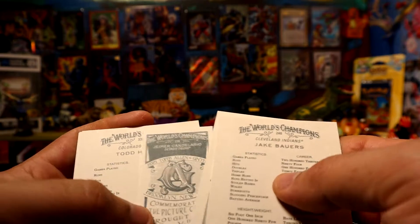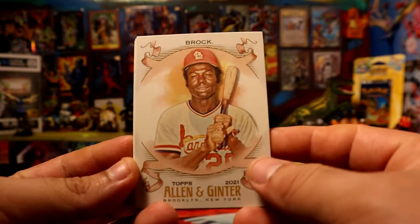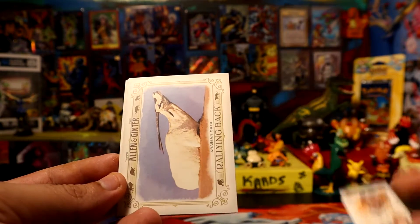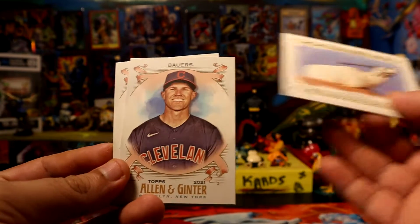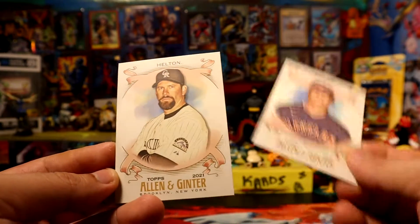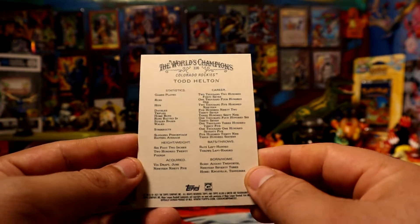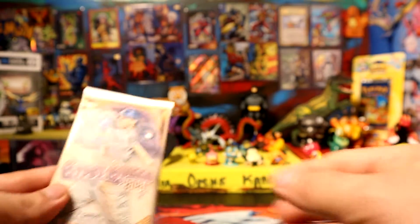We did pull a sure print. I have an old school legend here - Brock Walsh. We have a mini of Candelaria, and viewers, we have Mr. Todd Helton. I think he's old school - not too old school, but I don't think he plays anymore, but I might be wrong.